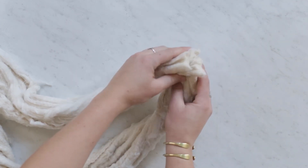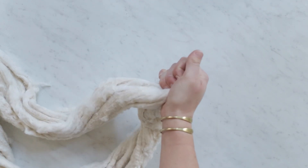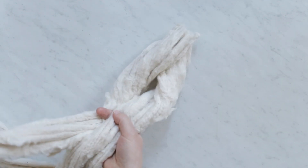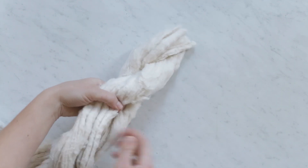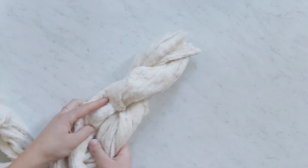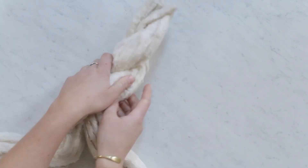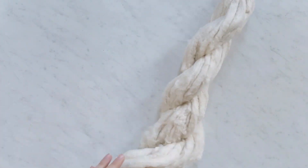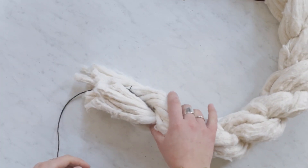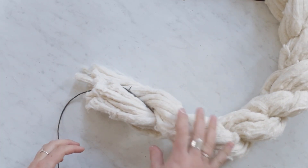I took the ends and added a dab of hot glue and pinched them together. Then I'm just going to take the two pieces and twist them together, making sure I'm bunching and twisting each individual strand as I go. I also added floral wire and ran it through the center of the wreath to give it a little bit more sturdiness.